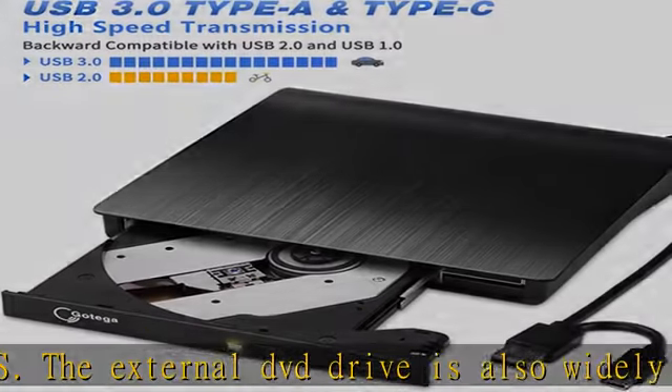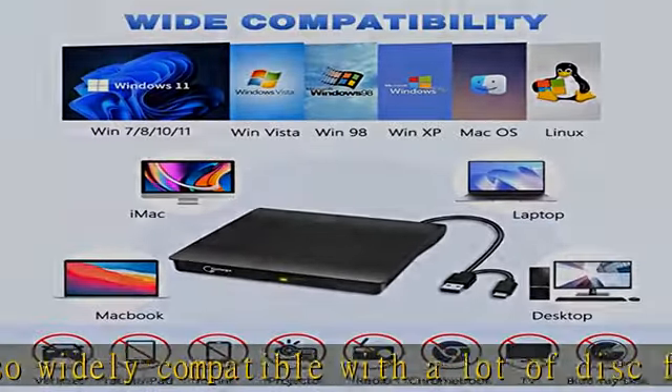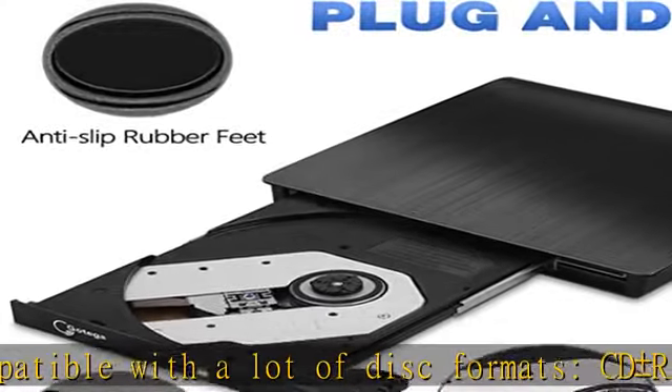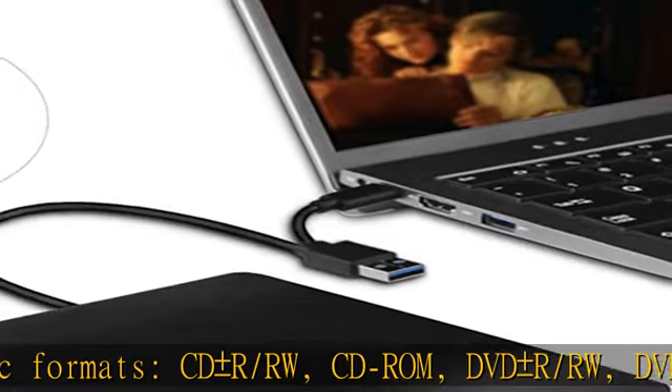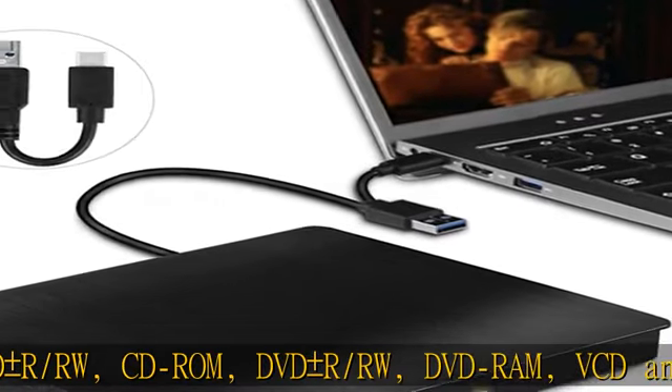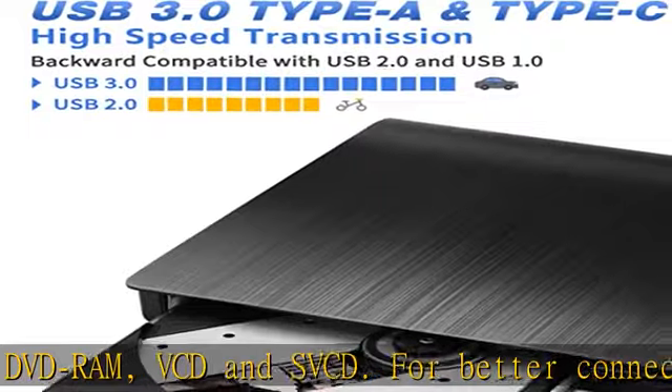For better connection, it's recommended to plug the DVD player for laptop into the motherboard port on the rear, not the front, for desktop users. BTW, it doesn't support TVs, vehicles, Chrome OS, iPad, tablet, projector, radio, or Blu-ray discs.